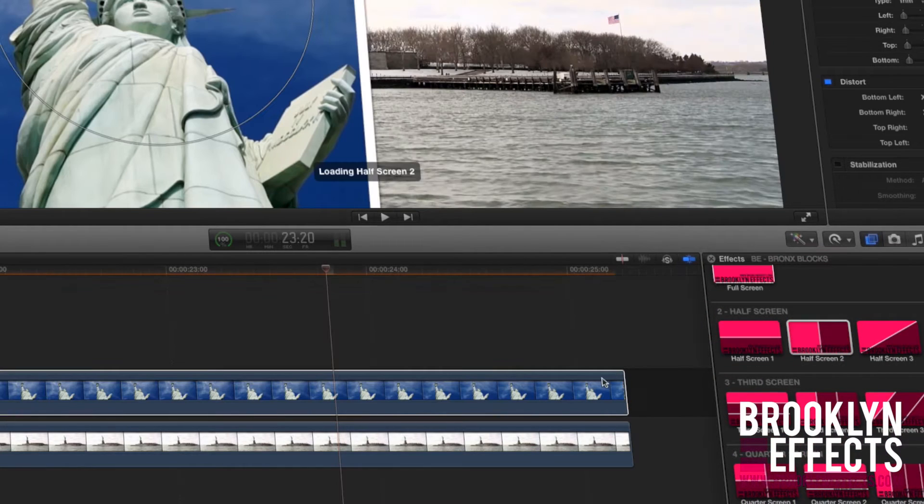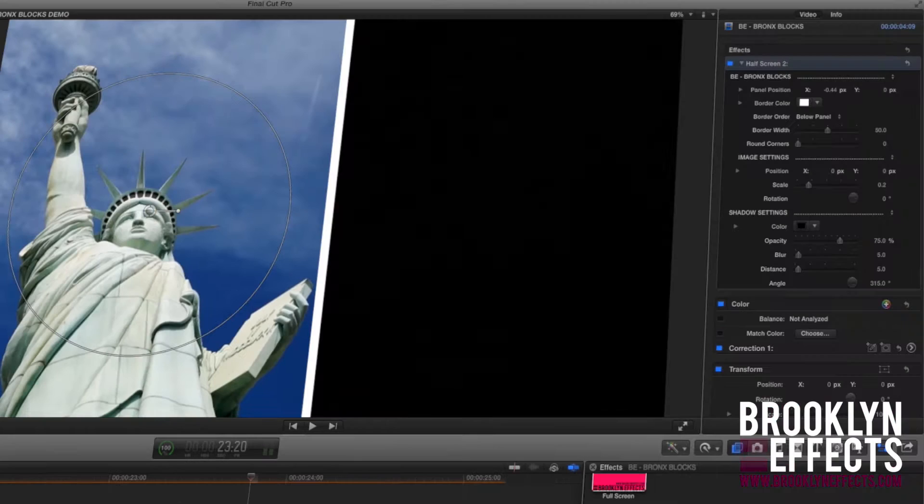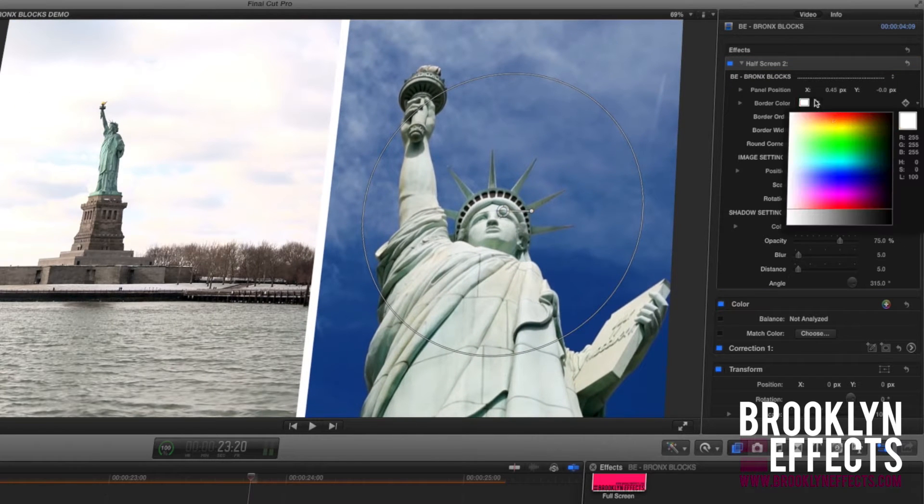Drag and drop a shape preset on top of each media layer. Use the on-screen points found in the viewer window to position your panel.